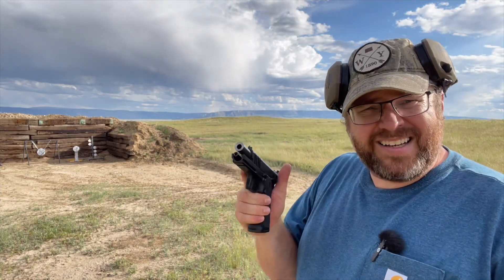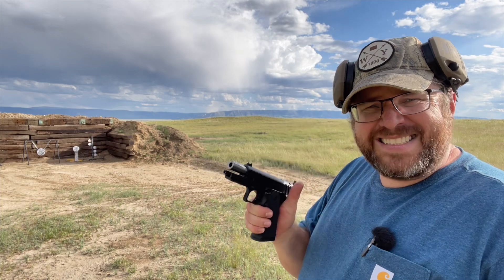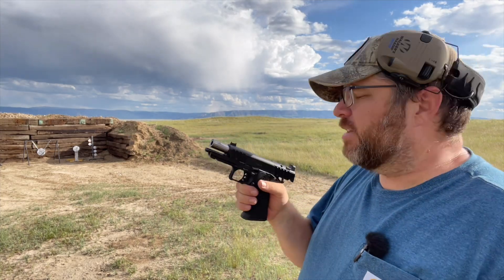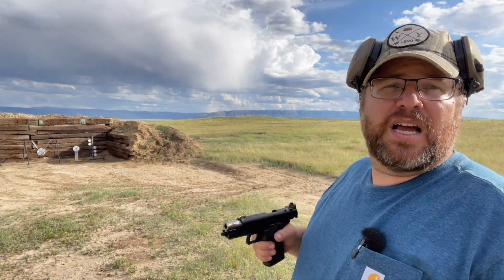I'm going to shoot this gun until it starts to consistently fail due to lack of maintenance, because there have been so many issues out there with these guns. I got lucky — I haven't had a single issue, so we're just going to keep shooting it.